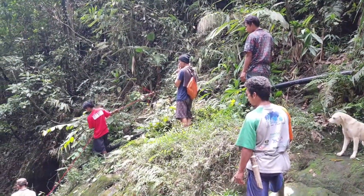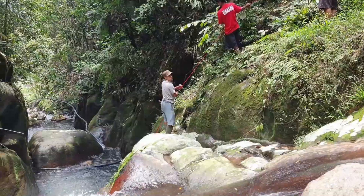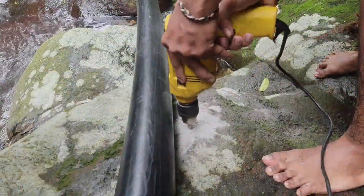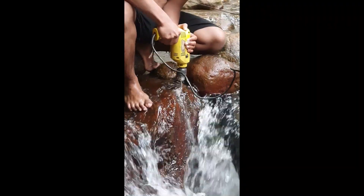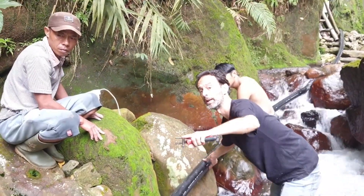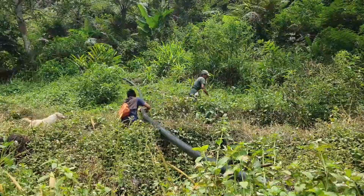Installing the 80-meter pipe along the waterfall was a massive challenge, especially ensuring it could withstand heavy rain and flooding. We cut stainless or galvanized metal strips and anchored them to the rock face with dinabolts for a secure hold. Transporting the pipe 2 kilometers up the mountain and securing it involved a huge team effort from the local community, showcasing the power of teamwork in bringing this project to life.